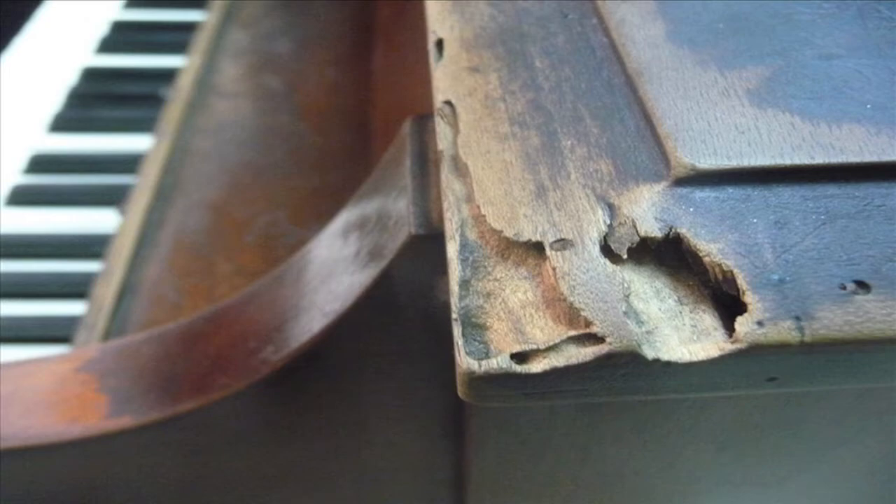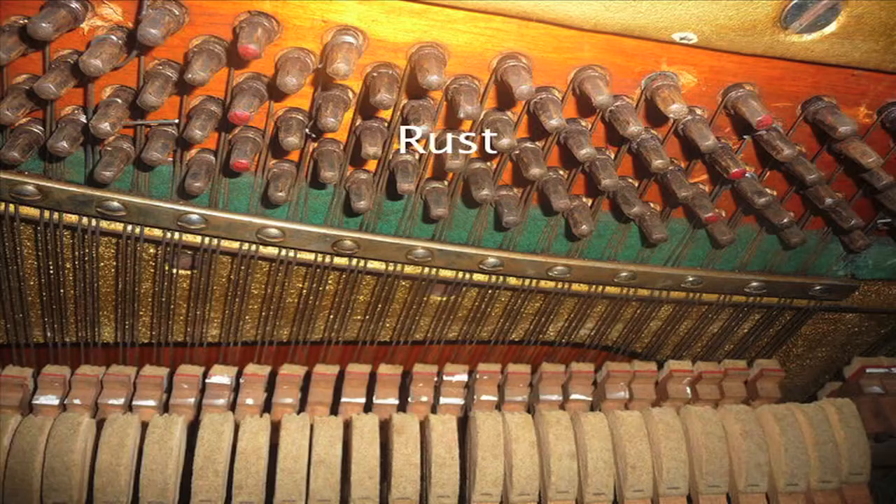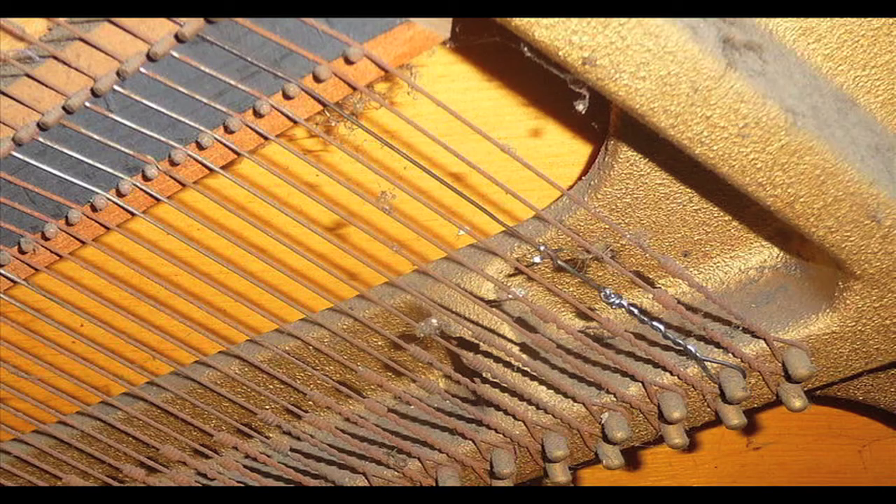Look at all the termite damage that can happen to a piano in Ecuador. And of course, what they call oxidar — the rusting of the strings and the tuning pins — resulting in having a lot of replacements and repairs on the wire.